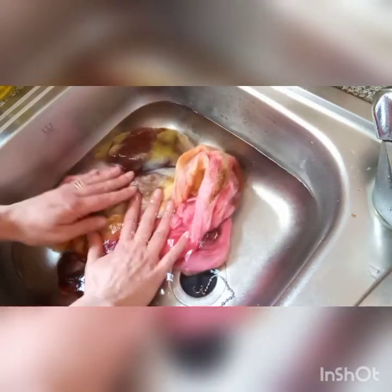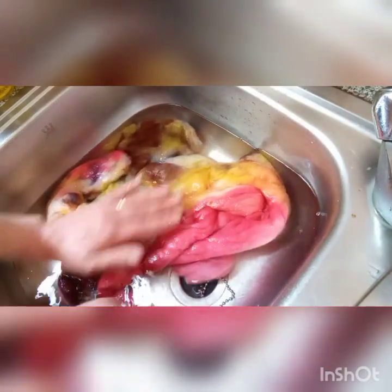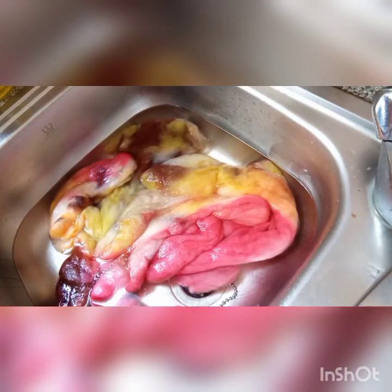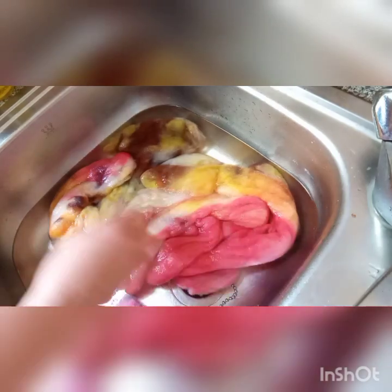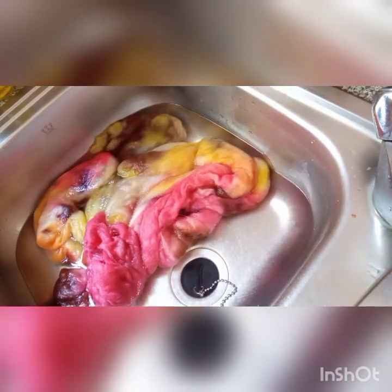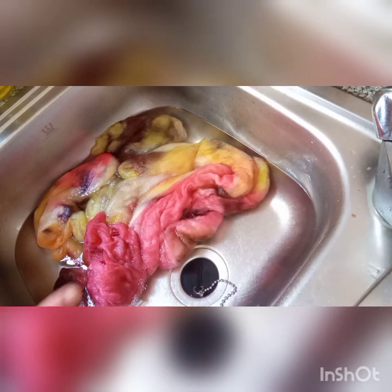I'm just going to lay these in and see if any colour comes out. If no colour comes out then it's ready for drying. It doesn't seem to be any colour coming out, so I'm going to leave it for a few minutes to see if anything seeps out. I don't think it will, then I'm going to dry it and hang it up and show you the finished product on another video, as I can't dry it that quickly.